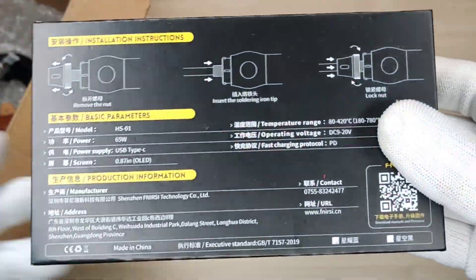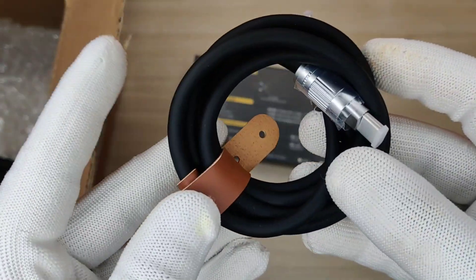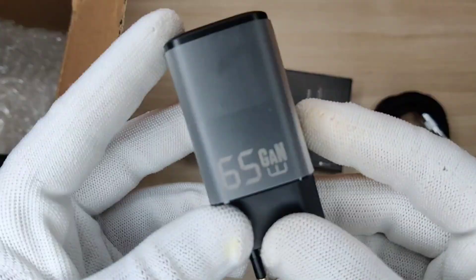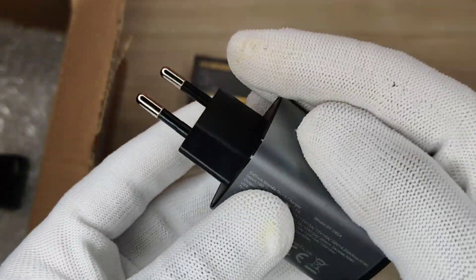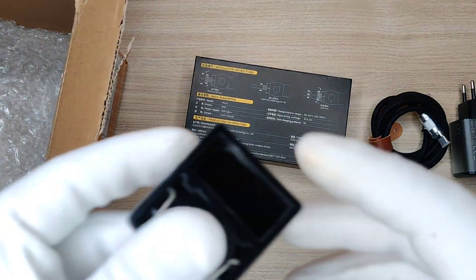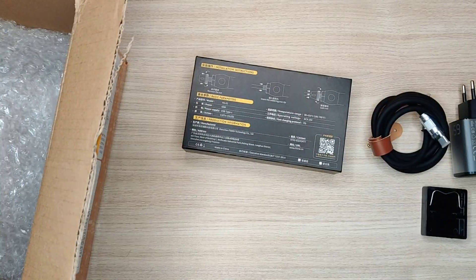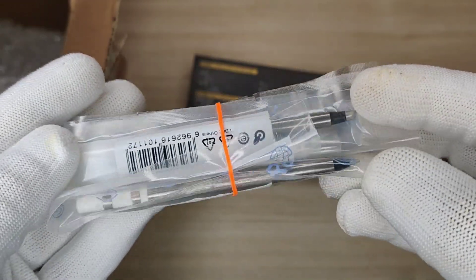Inside the box you will get this toolkit that we will open later. You also get a high-quality silicon Type-C cable, a 65-watt super fast adapter, a small and nice quality stand, and some other accessories that are required for operating this device.